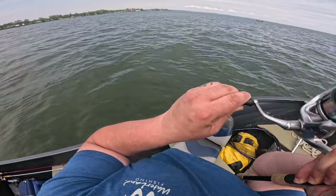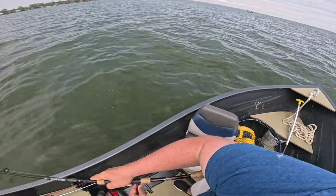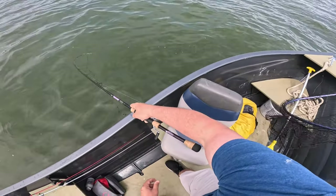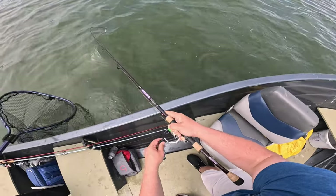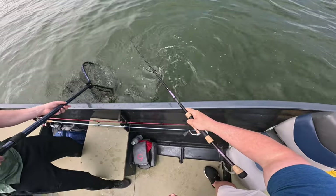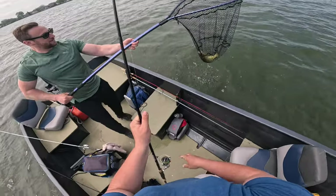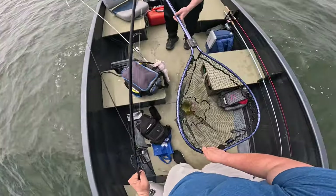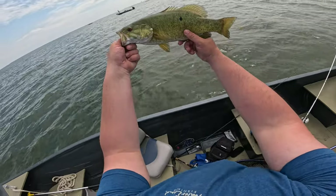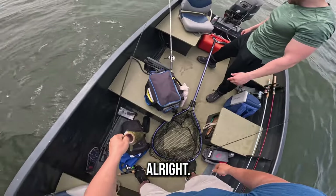Got one Dave! What a jump — he's a fighter, trying to keep him down. Big time jumper. That's how you know the water is warm — when they're jumping. About the same size again, these are nice fish. Alright guys, fish number three. Two to one, keep up Dave!